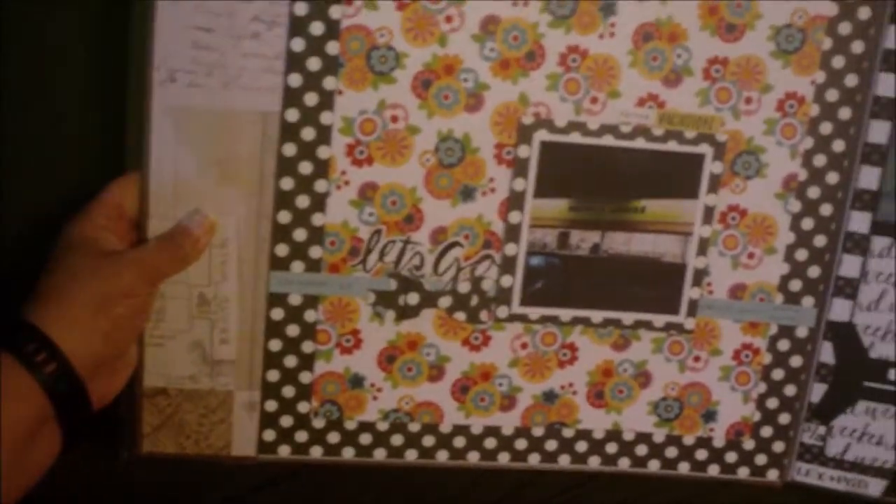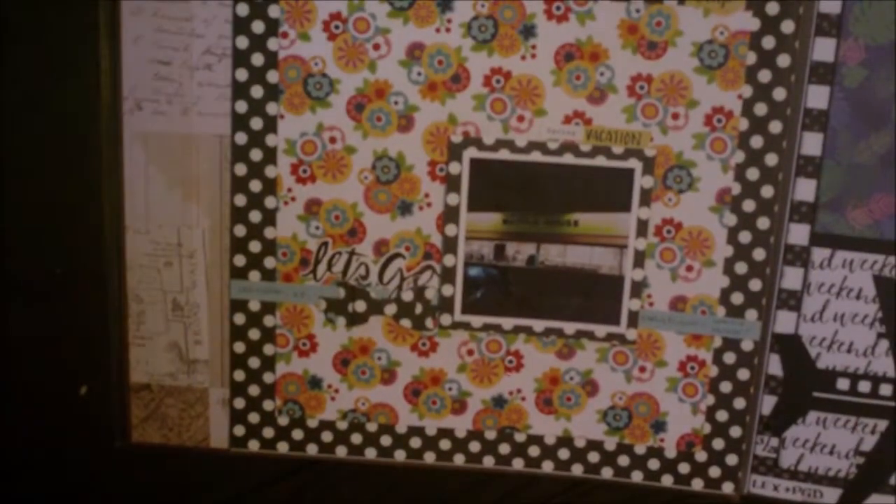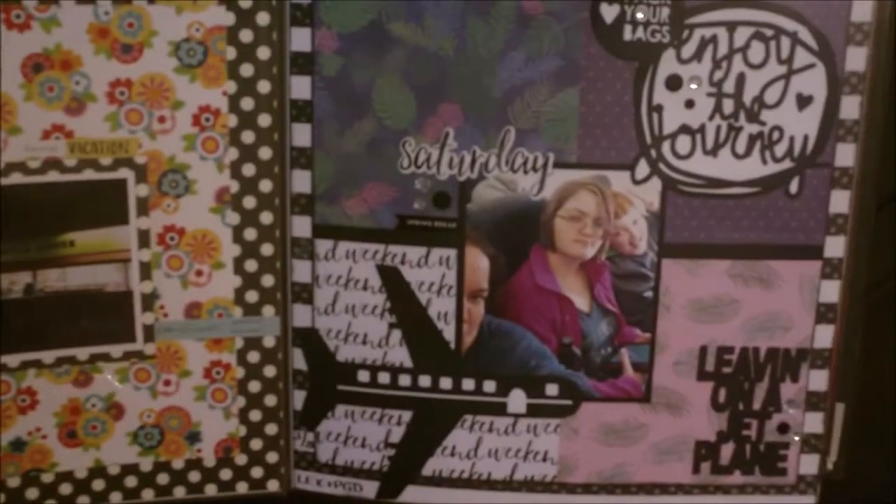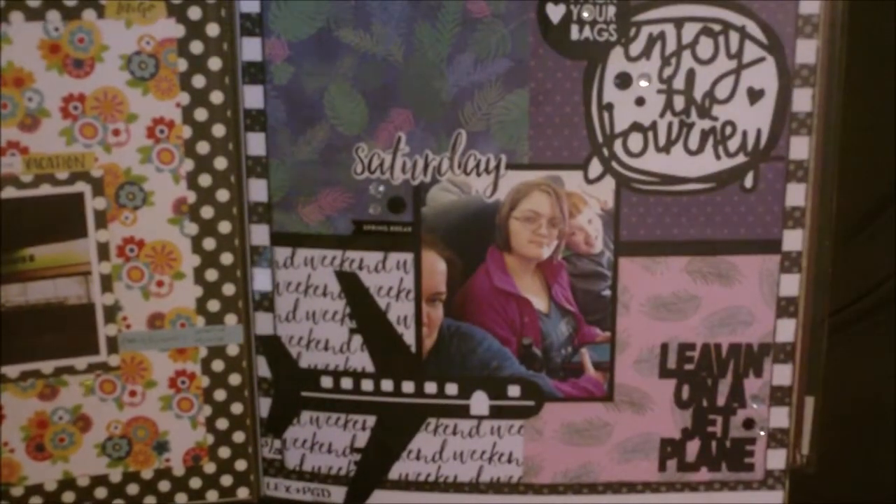So the first page of the album is just about going to Waffle House the morning of our flight. Then on the plane.